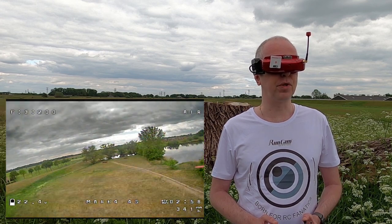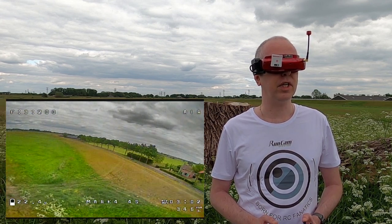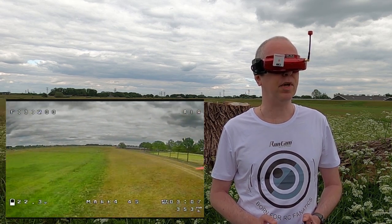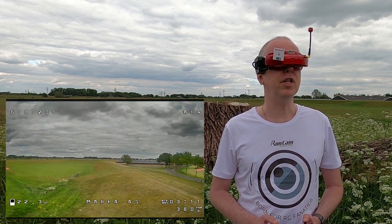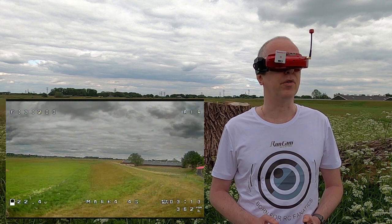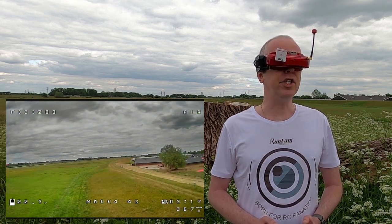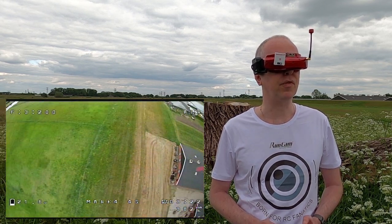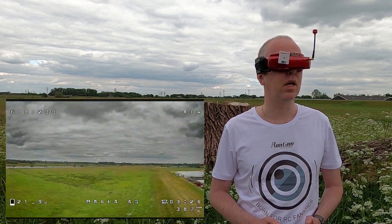It should have been super duper. Three minutes in, let's see - I am now flying dead behind myself, so I'm definitely only using the Cherry. Very nice reception. I actually haven't checked whether this antenna pokes above my head - you can see if all is well. RSSI low.